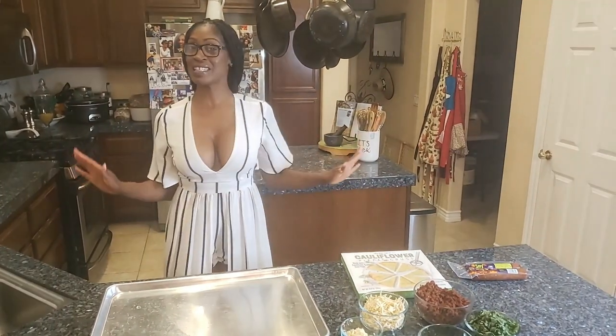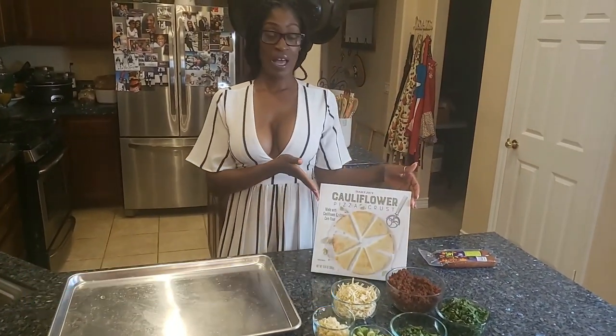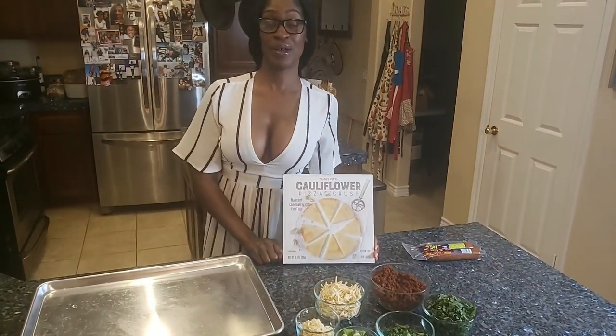Hello, welcome to this episode of the Sexy Vegan Chef. Tonight we're going to be doing some cauliflower Spanish-style pizza using Trader Joe's. This is going to go under the category of your 30-minute-or-less meal.